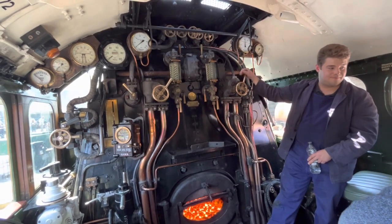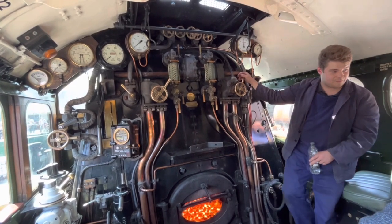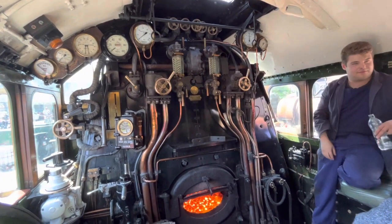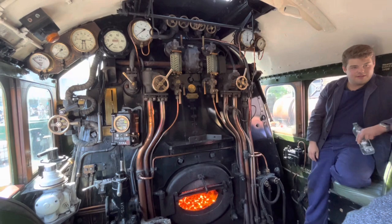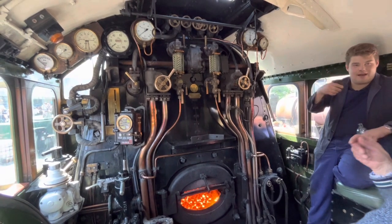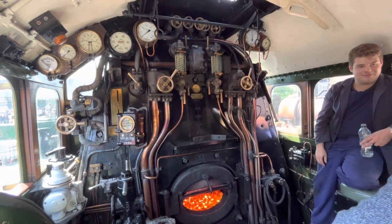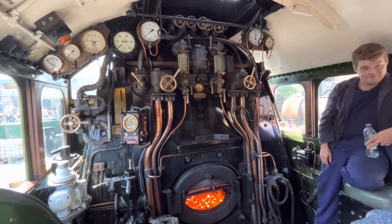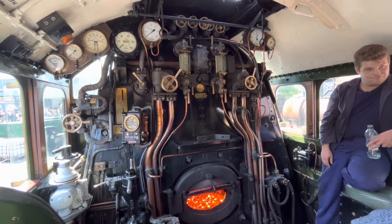Is it in service on the line here? Yes. From the 25th to the 29th it's running. On this line? Yes, it'll be out. You've got to come up again — you'll have to go up and see it on the move. I've seen it go across the viaduct near where we live. That'd be nice.